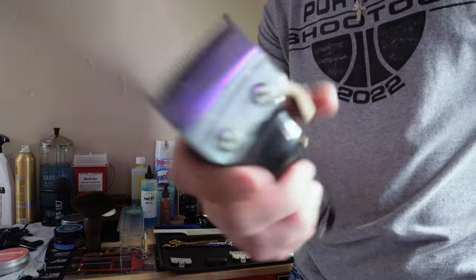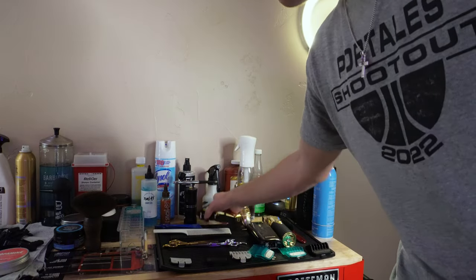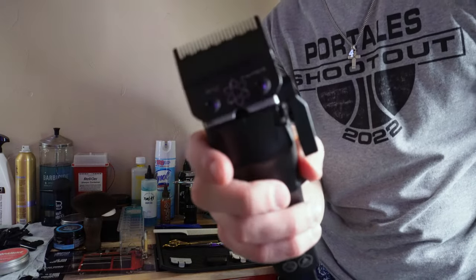I liked the way it felt in the hand and the way it faded, and the Gamma Boosted is honestly a way upgraded version of that. You can hear the motor — it's super fast.